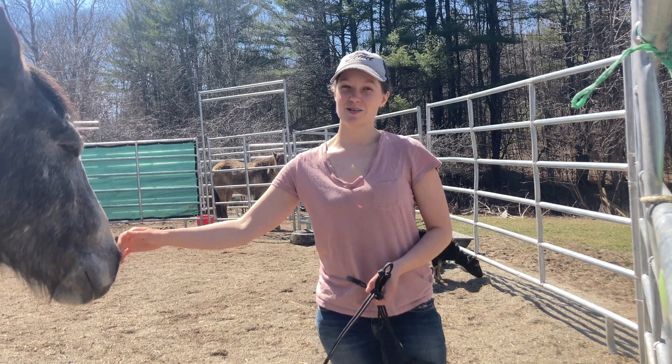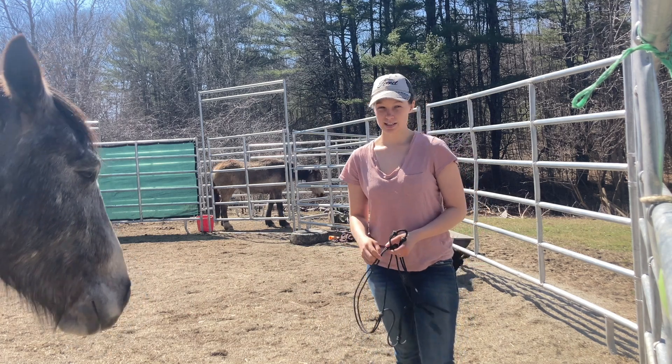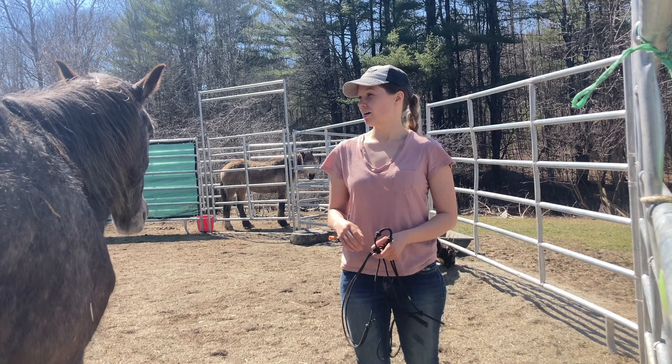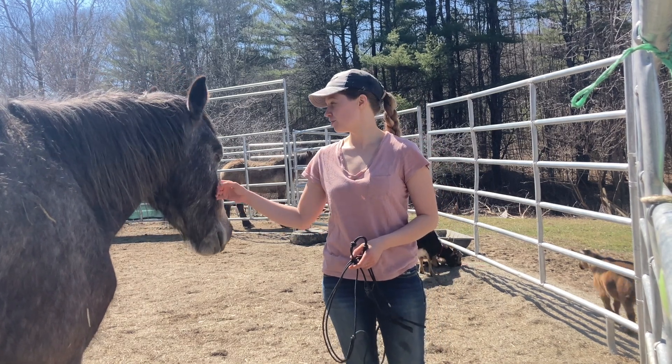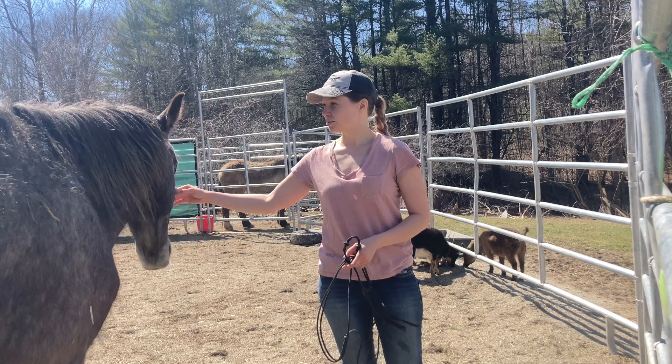Hey guys, so I'm going to start working with Merlin today. We're going to start working on introducing him to pressure and teaching him how to lead. So hopefully all goes well.